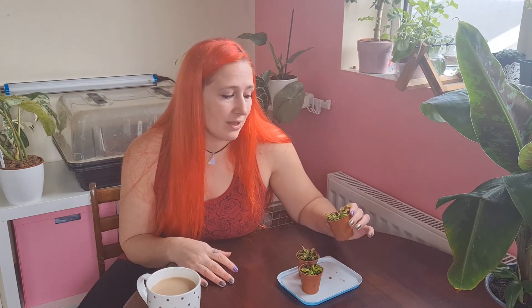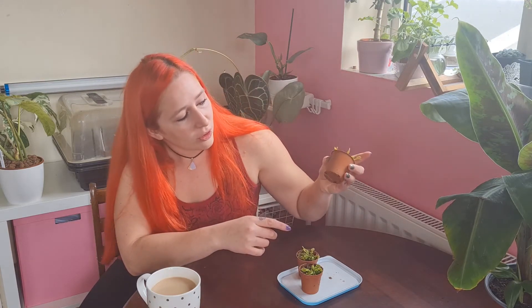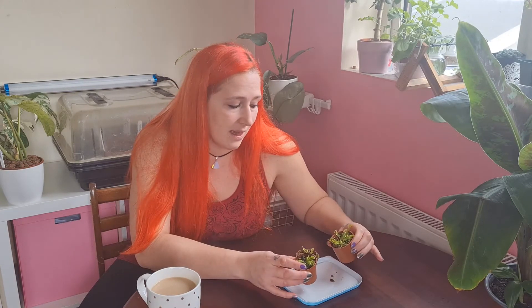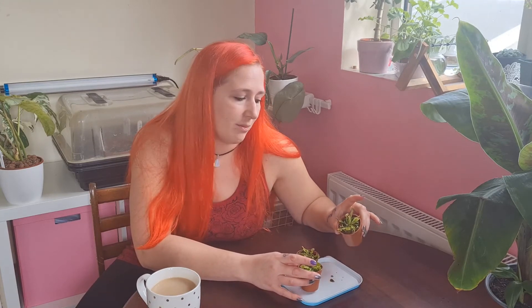For your Venus flytraps, you want to keep them in plastic pots. You don't want to have them in terracotta or any kind of fancy pots because it is possible for minerals to seep into the soil from those pots. You want a nice plastic pot with good drainage. As you can see, there's literally water dripping from this plant. These are just some seedlings that I started growing last year from seed and they're just about ready to find some new homes.